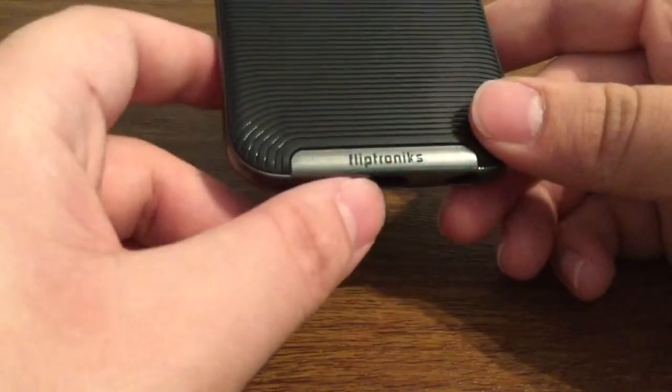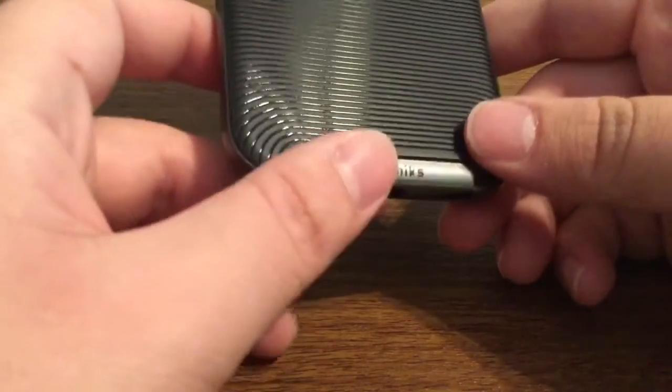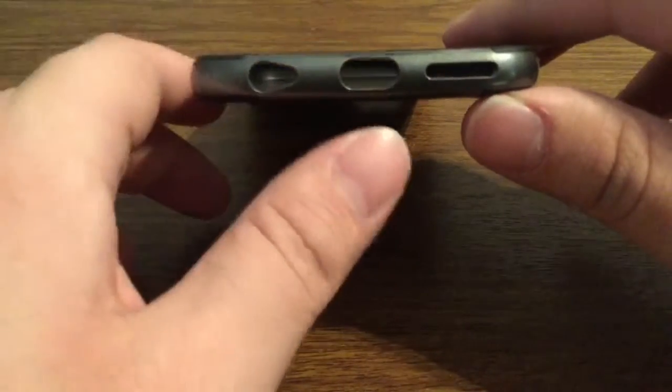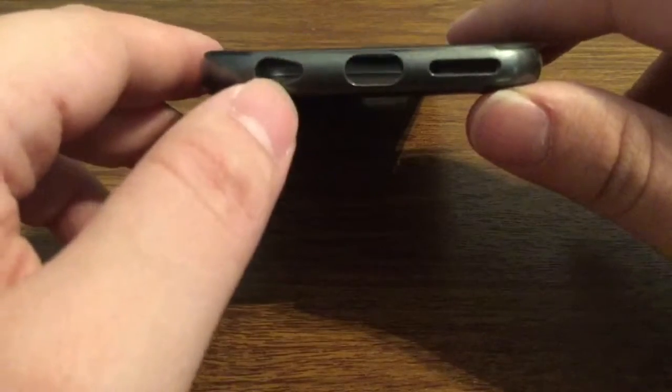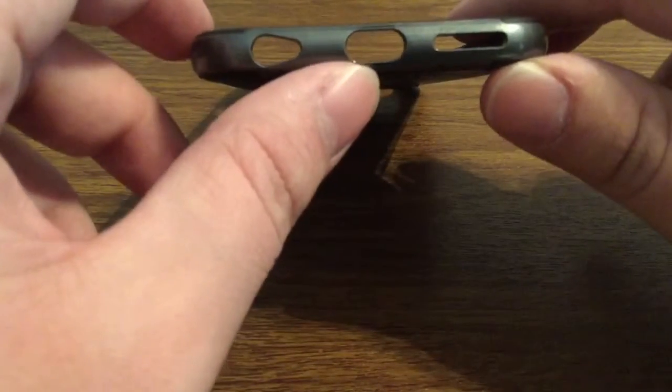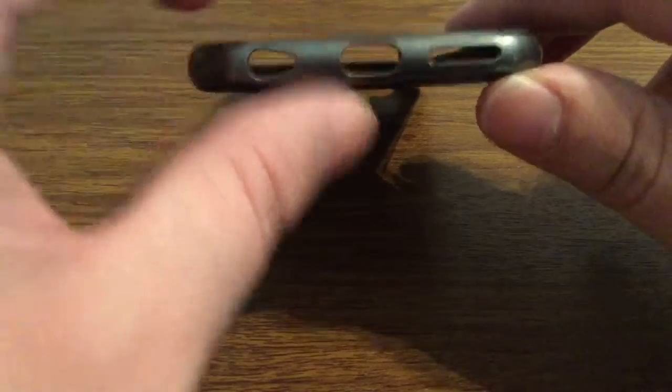At the bottom you do get some FlipTronics branding, as well as three individual cutouts: one for your lightning port, headphone jack and mic, and your speaker grill. These should be large enough openings that they will accommodate most third party accessories.